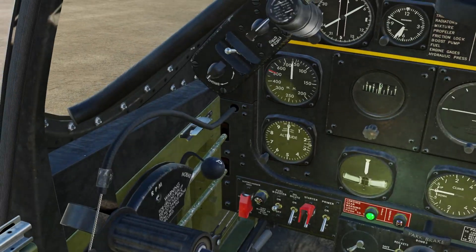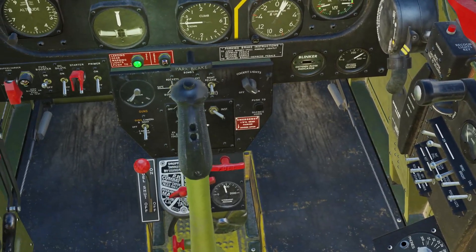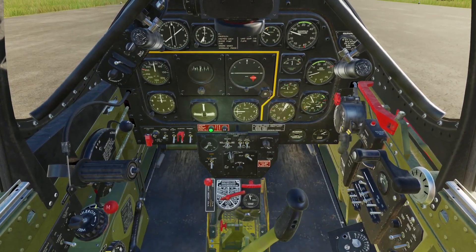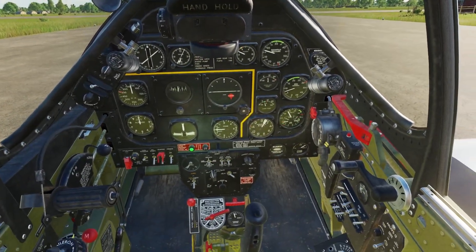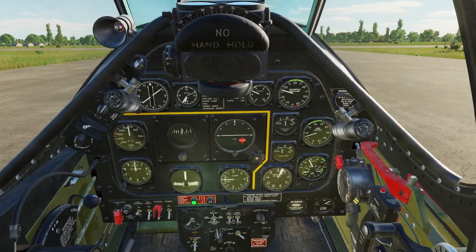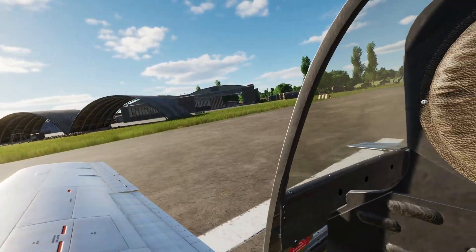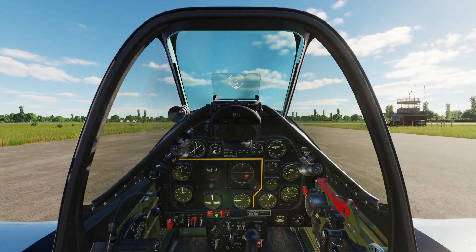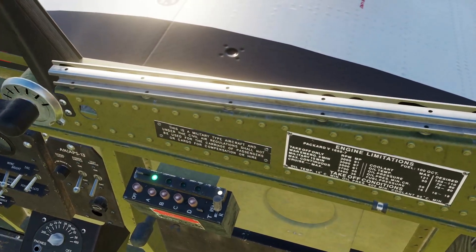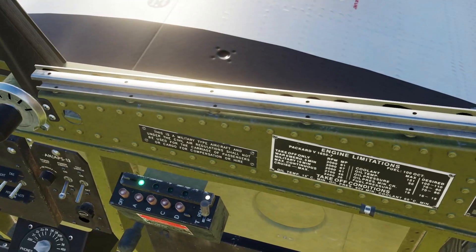For takeoff, with RPM all the way forward, slowly move the throttle all the way forward. We're going to use a bit of right rudder and right stick to counter the torque, and stick full aft so the tail wheel doesn't move around too much and we can keep tracking the center line. As we pick up speed, we'll move the stick forward as the rudder becomes more effective, let the tail come up off the ground, and then the plane will basically fly itself off the runway. Once airborne and with some speed up, gear up and flaps up if you have them down.